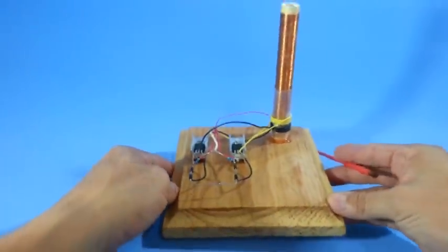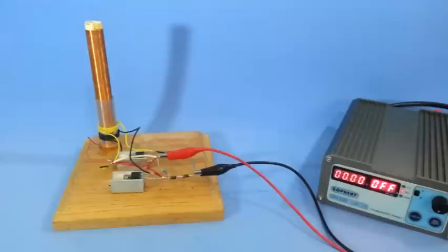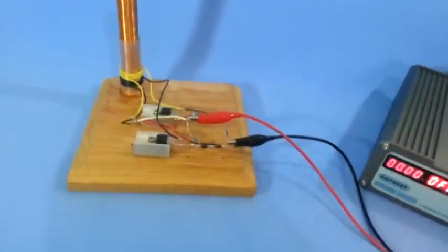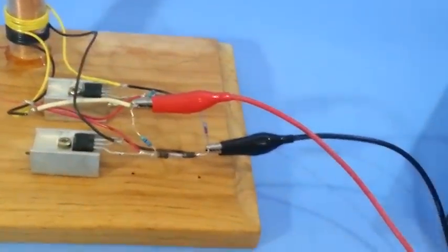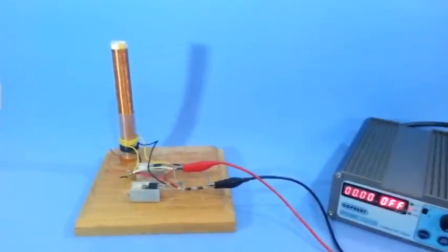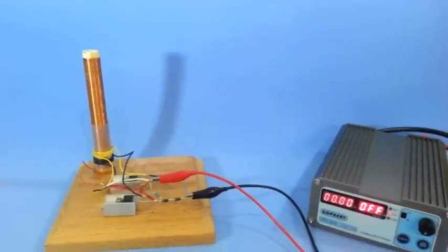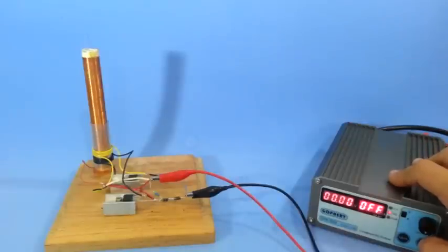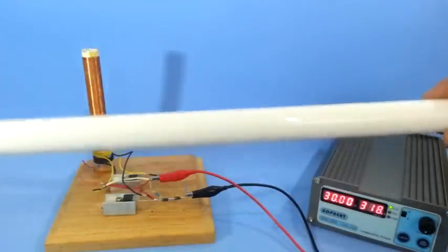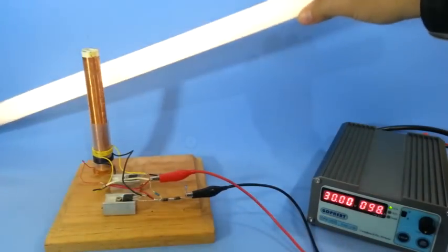Now let's see our coil in action. We now have our coil connected to our power supply. You can see the connection of the input voltage here. So let's test how the coil performs — let me turn on the power supply.